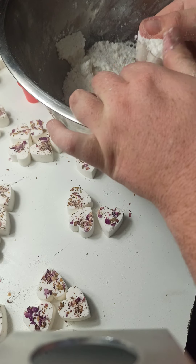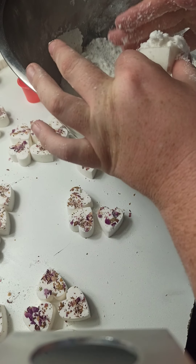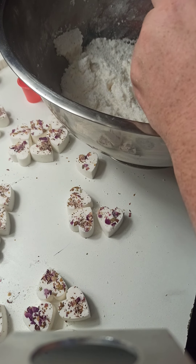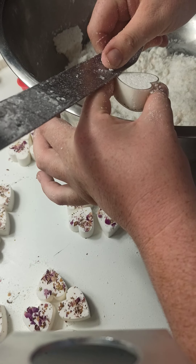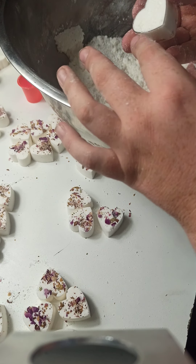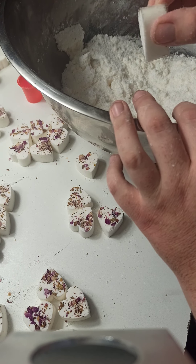And then refill it up to the top, backfill it nice and firm until it's not going to push any more into that mold. Then I'm going to take my trusty cake scraper and scrape off the top so we have a nice flat back. Because remember this is going to be the back of our bath bomb. So you can see - nice and flat, no overflow.